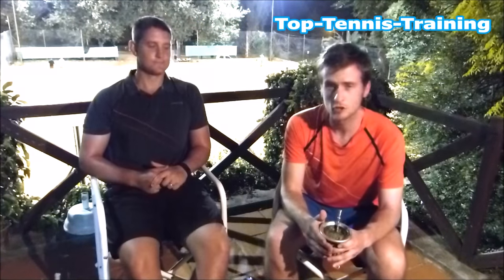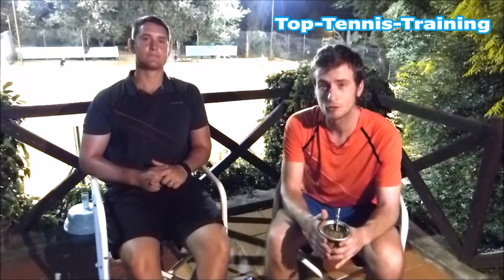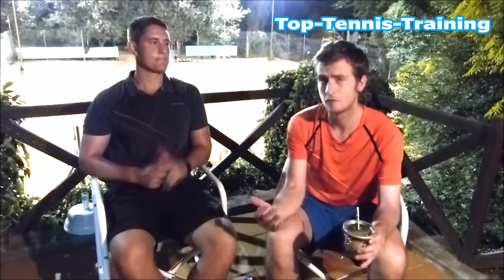Hey guys, Simon Alex here from Top Tennis Training. We're here in Argentina, we've come down to do some filming and some work with David Nalbandian. I hope you check out those videos — they're going to be out there on the internet pretty soon, maybe they're already out there if you're watching this later. In this video we're going to discuss strings, string tensions, rackets, everything to do with equipment, and we want you guys to get involved — leave comments underneath at any point in the video.